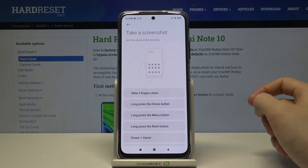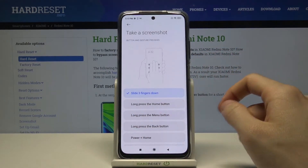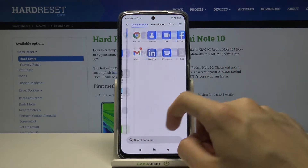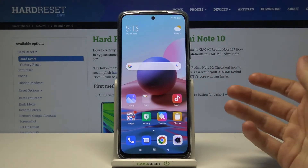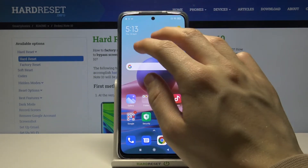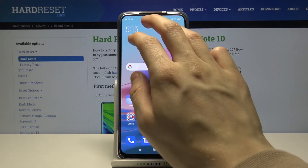Here we just have to choose 'Slide three fingers down.' Now let's go back to the home screen and simply take your three fingers and move them down across the screen like this.